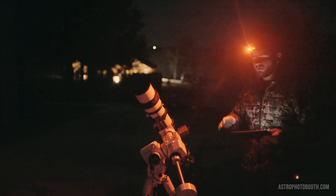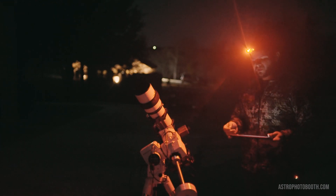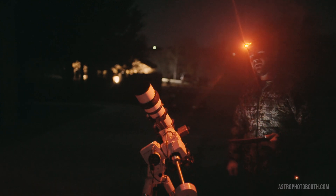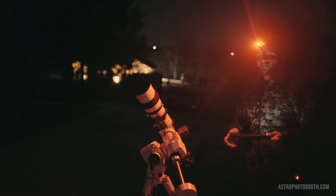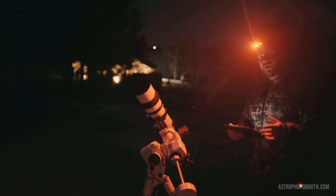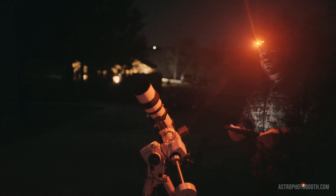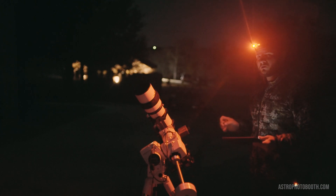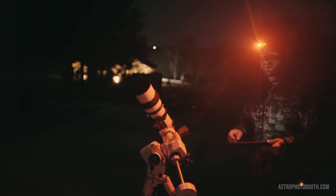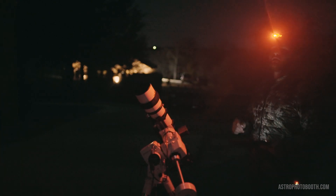Now that I've got my polar alignment, I've got my mount slewed to NGC 2244, the Rosette Nebula. I've activated my guide camera and it's currently calibrating. Once that's done, I'll be ready to start imaging. For tonight, I'm going to be doing 300 second exposures. These five-minute-long exposures will really bring that hydrogen alpha detail out in the Rosette Nebula, especially since I have this OptiLong narrowband filter on — it'll really give me great detail even in this half moonlight.